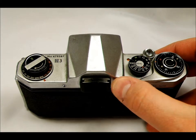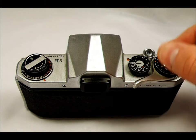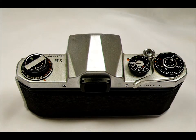There's a flash X-sync of about 1/150th. The rapid wind lever is right here, and this was a big deal back in the day because prior to SLRs of this generation you advanced the film with a knob instead of a lever. The film exposure counter is right here.